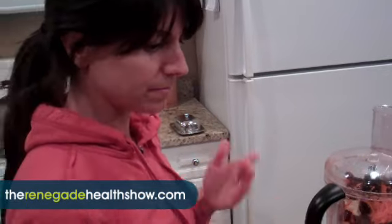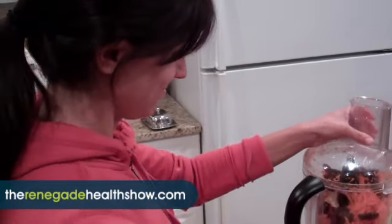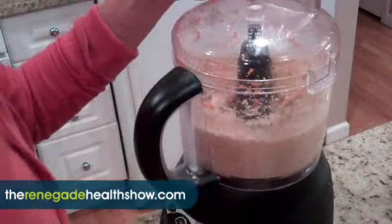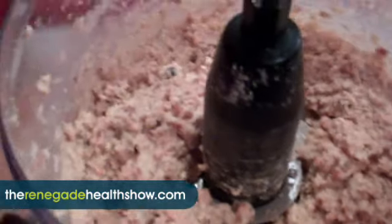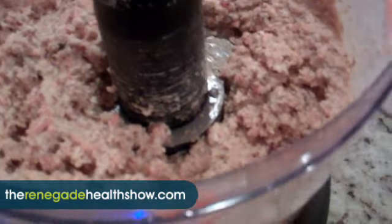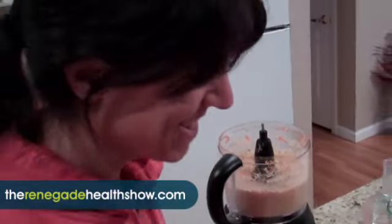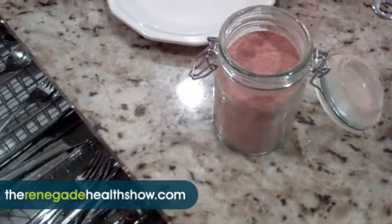We're going to process this up with some spices and no liquid. That actually worked out really well — it kind of looks like oatmeal. Now we're going to throw in some cinnamon.